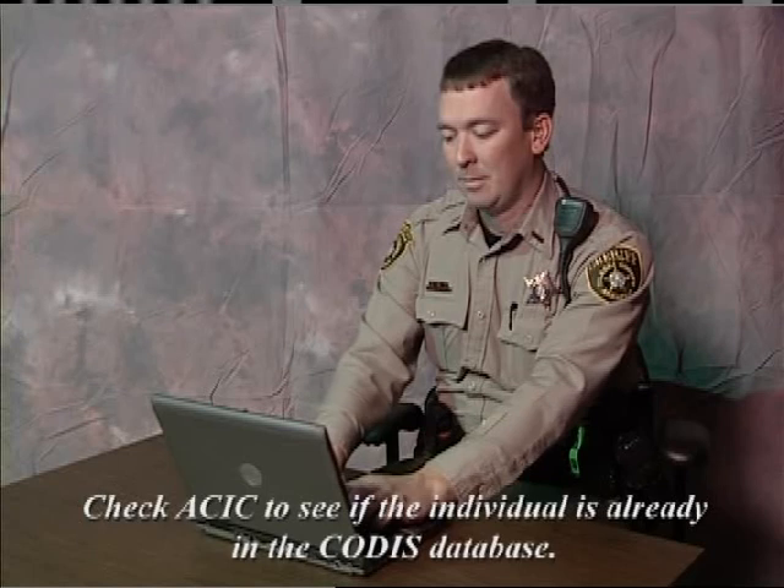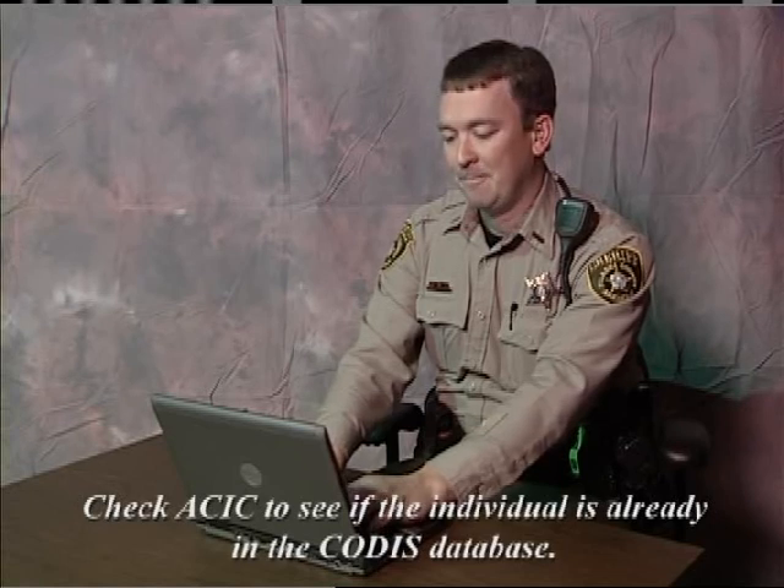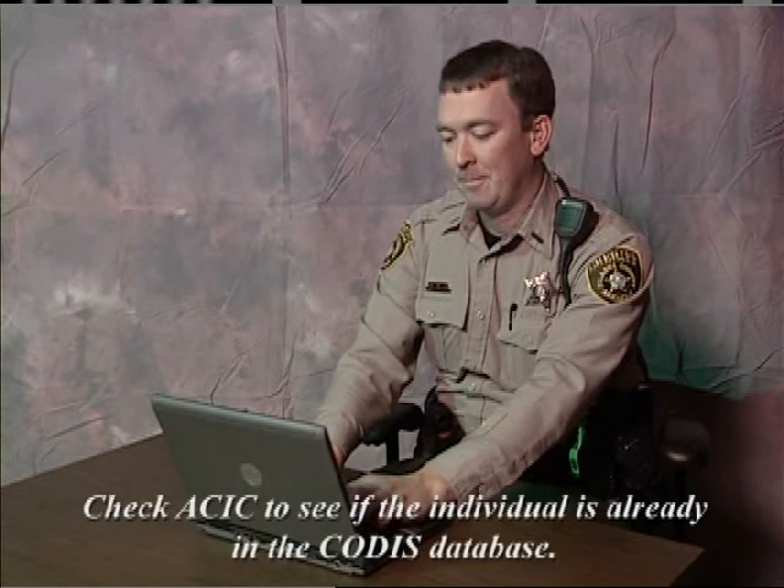Finally, check ACIC to see if the subject has been previously sampled for the DNA database. We only need one sample per individual, not per qualifying offense.